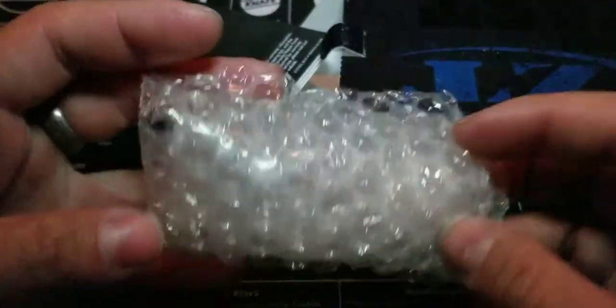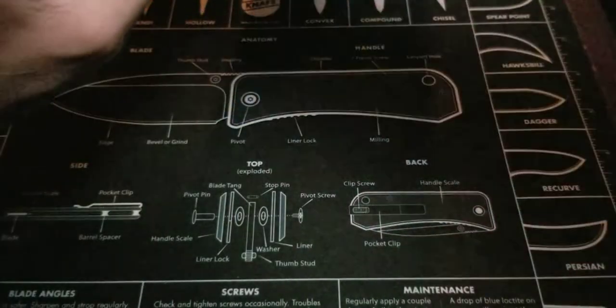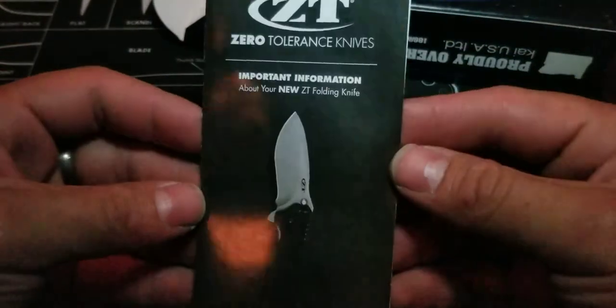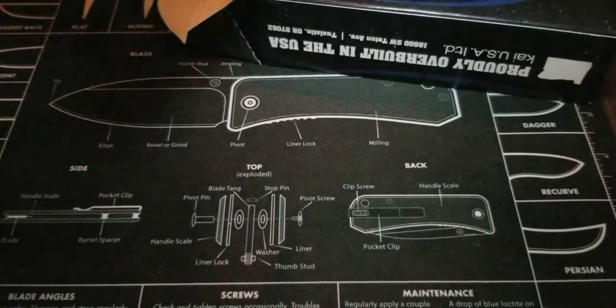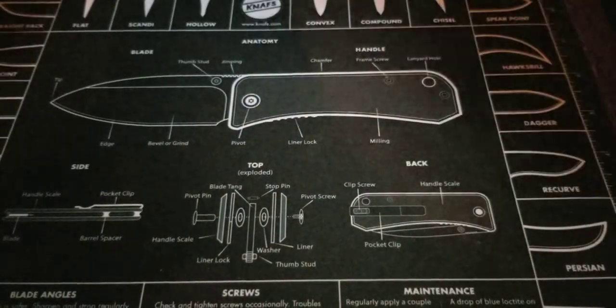I'll go through what you get in the box. Your knife comes in bubble wrap with a little silica packet. You also get the ZT information booklet, which has everything you need to know about sharpening, carrying, deployment, cleaning, and all that good stuff, including the insurance information.